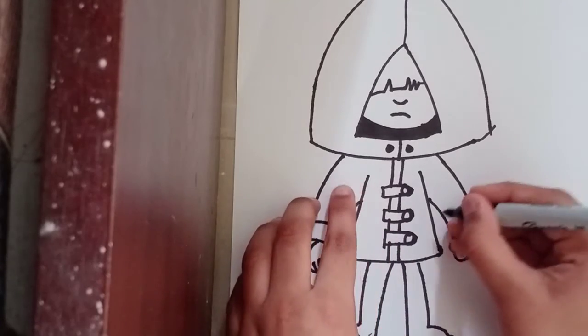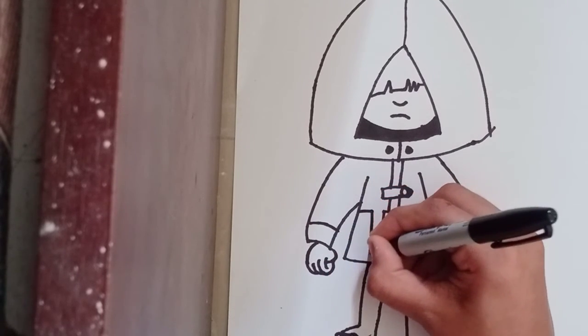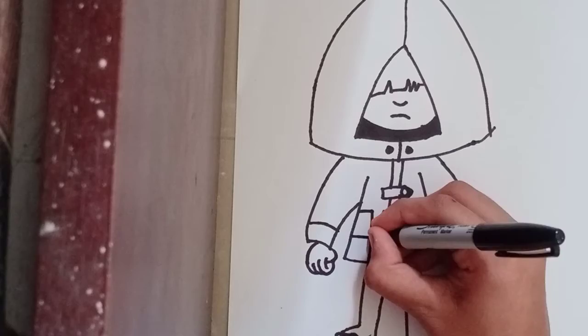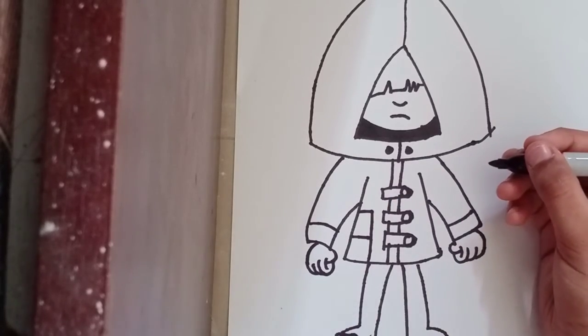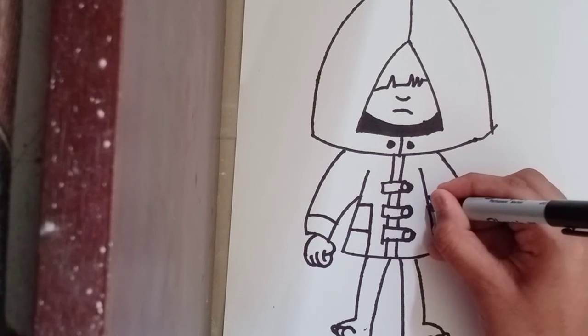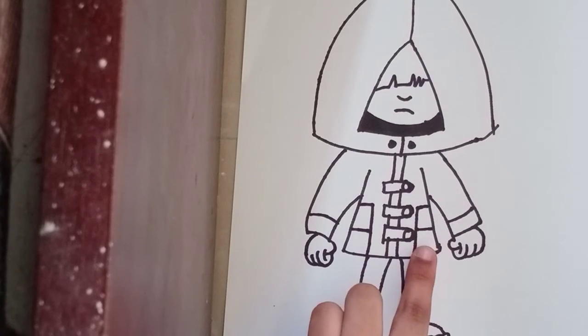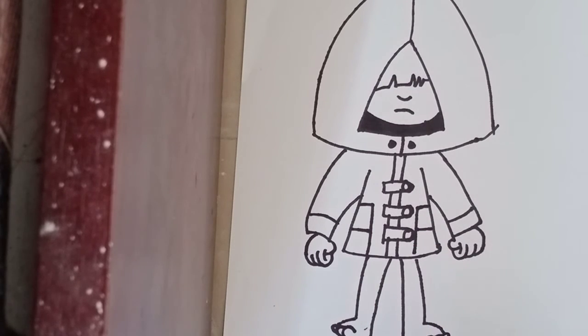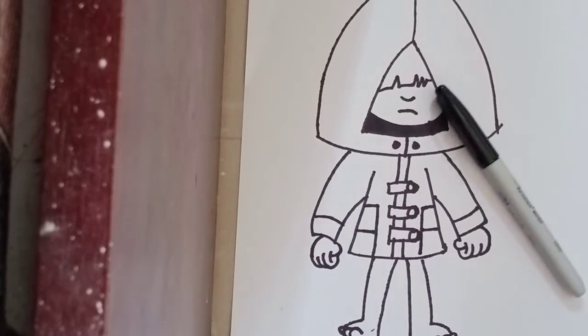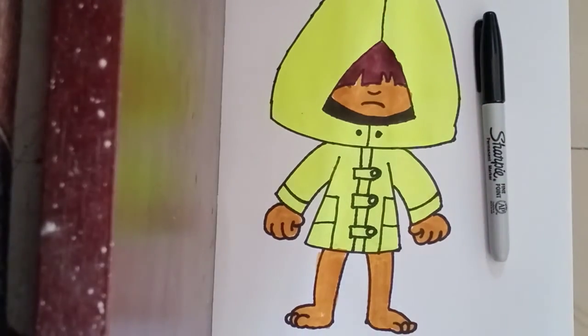Now the last thing is let's draw a pocket going to the side, just like that, and let's separate it into four pockets. Same towards the right side — let's draw a straight line coming down and another straight line going inside of the pocket. Now let's color Six from Little Nightmares.